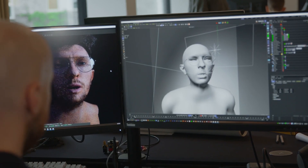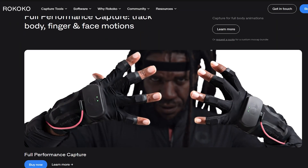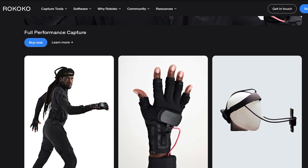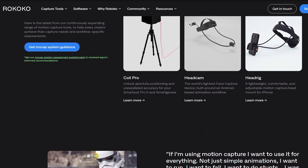This review copy is provided by Rococo. This is one of their newer products, and they are the maker of Rococo motion capture suits, in addition to SmartSuit Pro 2, SmartGloves for capturing individual finger motion, and the Coil Pro, which is the ultimate motion capture tool for eliminating drift.